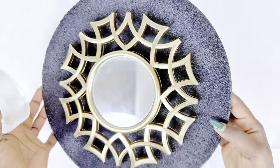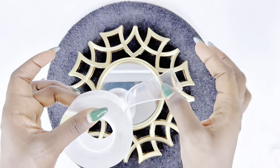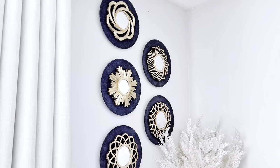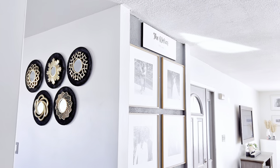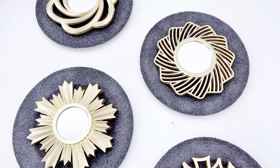Our charger plate mirror wall decor is all set and it's time to hang this up on our wall. I will be using this double-sided tape from Amazon — it is easy peasy, very easy to use. And ta-da, this is our final look. I love how this turned out. When you look at this physically, you cannot tell it is a charger plate, mainly because of the texture that we did on the chargers using sand, which is the part I love the most about this DIY.